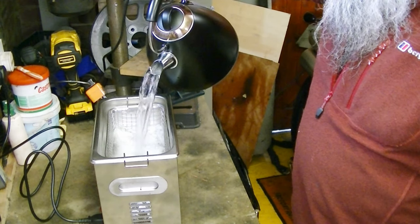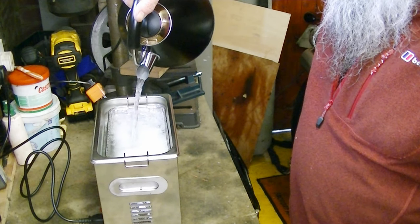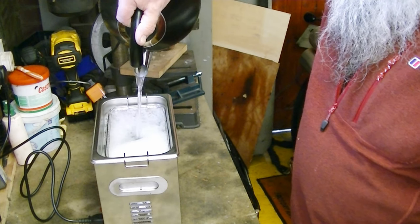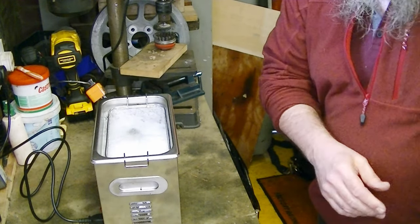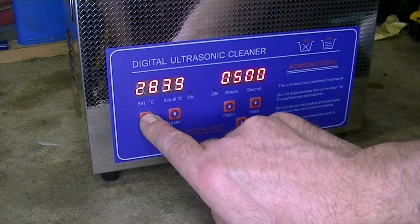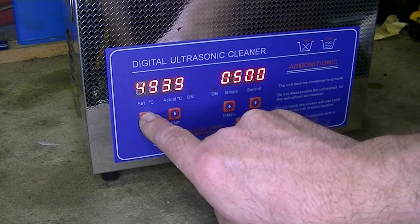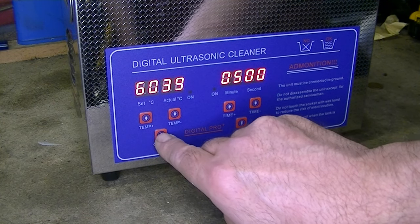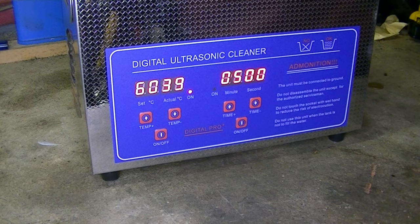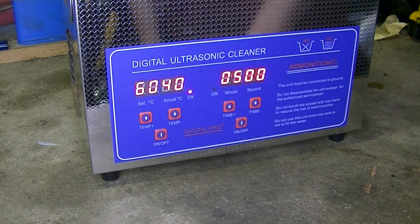I've just heated some water up in the kettle to give it a head start — it speeds up the process. Right, I'll switch that on and set the temperature. I'll set it for 60 degrees, switch that on, pop the lid on. You can see it's already at 39 degrees going to 40 degrees, so that should warm up fairly quickly. So let's strip the carburetor down now.